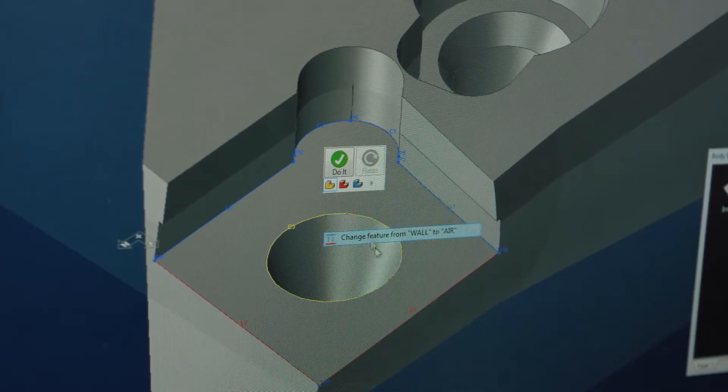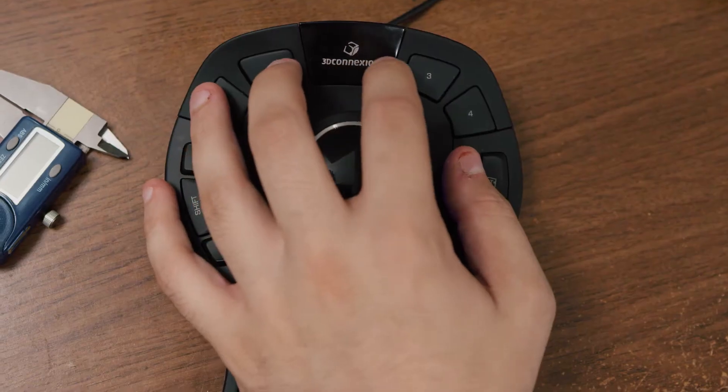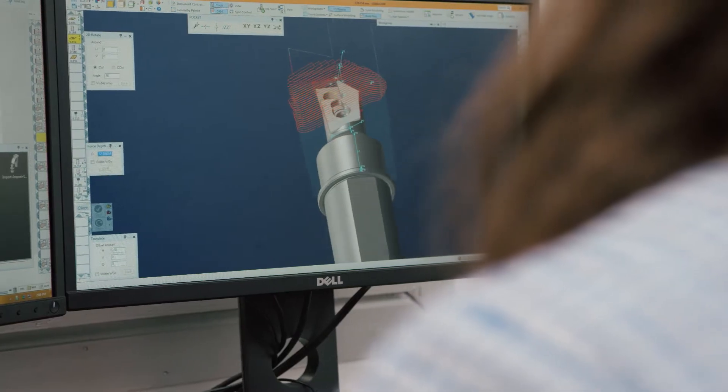GibbsCAM actually makes it pretty easy to simplify everything. The tool pathing is way easier than Mastercam or any other program that I've worked with. It's two or three clicks and it's good to go. The software is really good — it's very easy to manipulate.